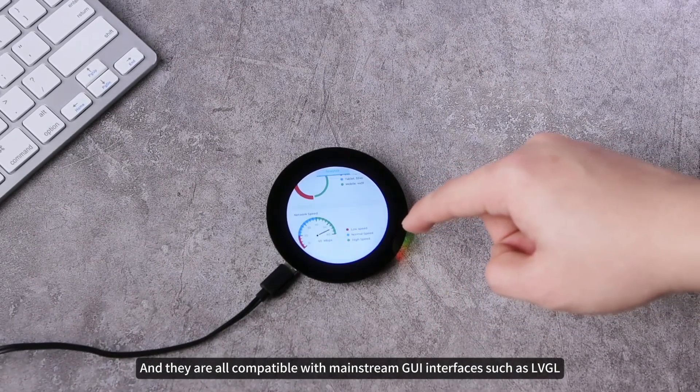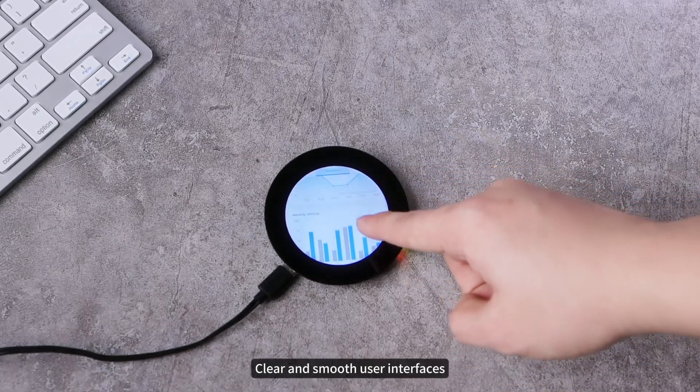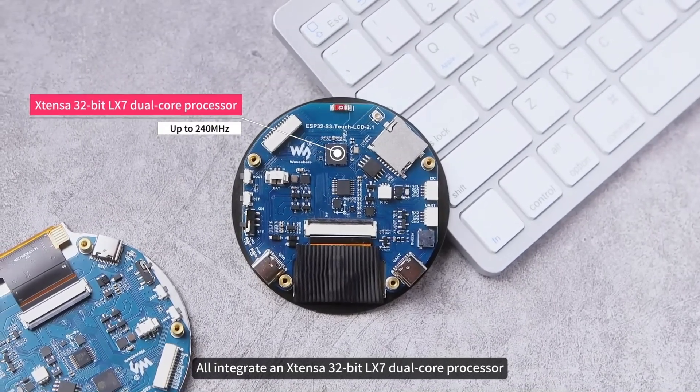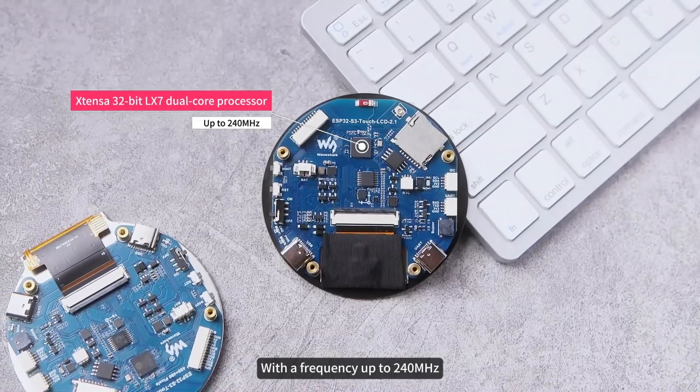They are all compatible with mainstream GUI interfaces such as LVGL, creating highly interactive, clear, and smooth user interfaces. In terms of core configuration, this series integrates an Xtensa 32-bit LX7 dual-core processor with a frequency up to 240 MHz.